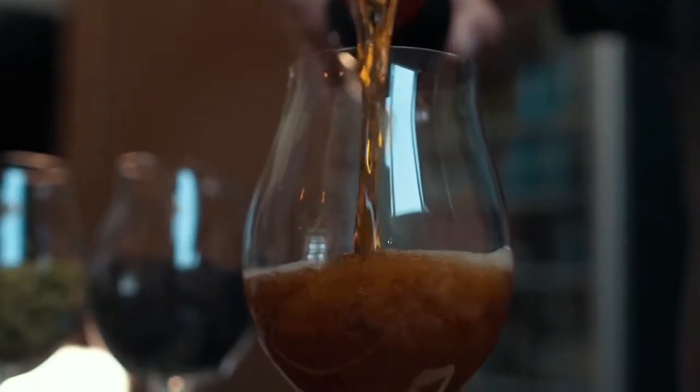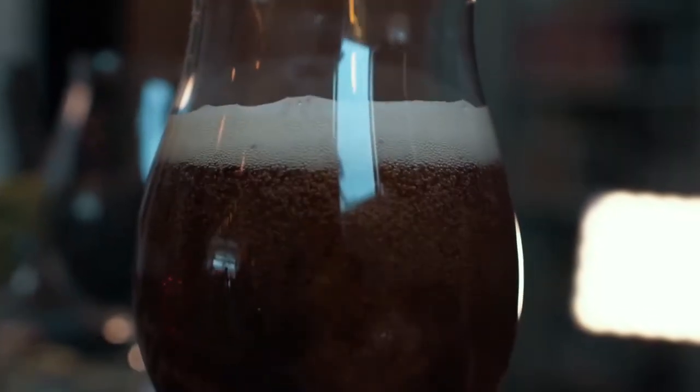While those bubbles are forming and popping, we've got some wonderful aromas coming up. I'm going to do two kinds of sniff — a little rabbit sniff, and then a deeper sort of inhale.